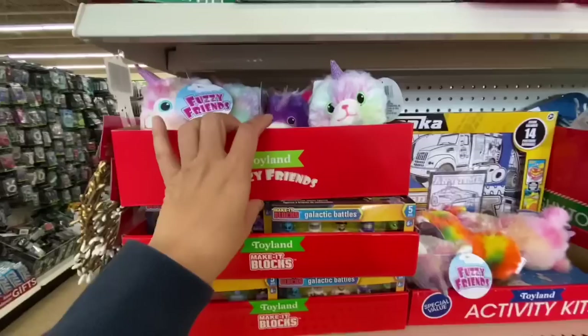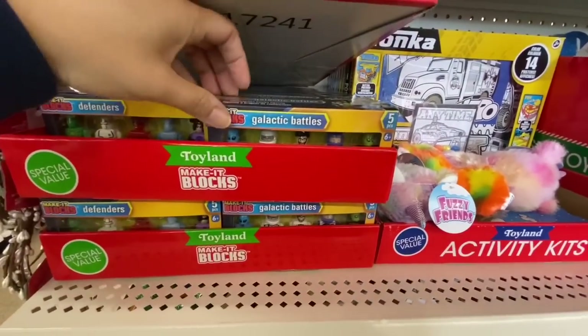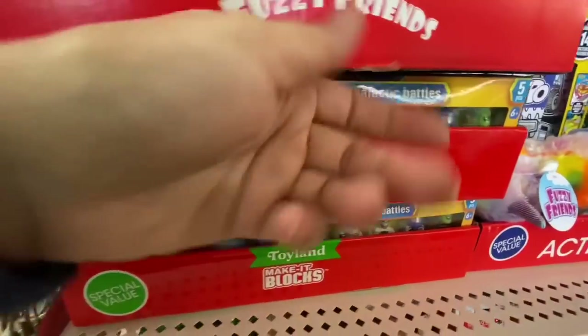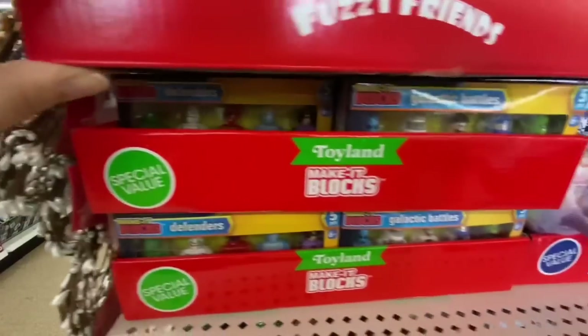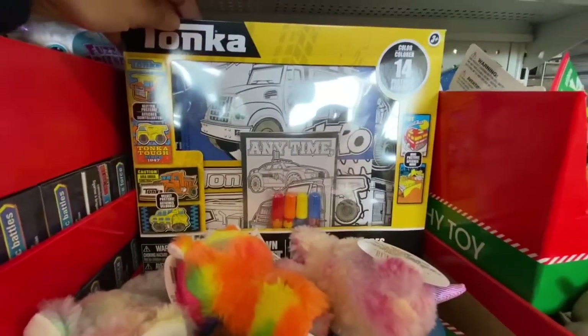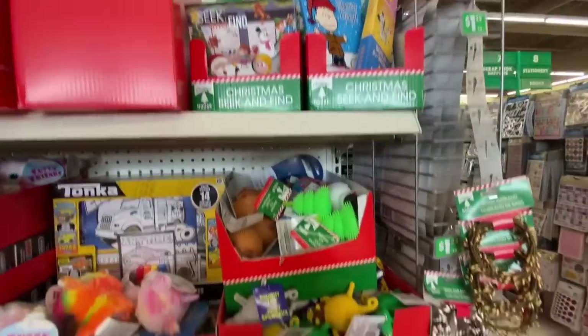The store also had these — I don't know what to call them but they are 'Make It Blocks,' mini figures. It says 'special value' — you get five in a pack for a dollar twenty-five, while you get a maximum of three in the regular toy section. There was also a color activity kit.